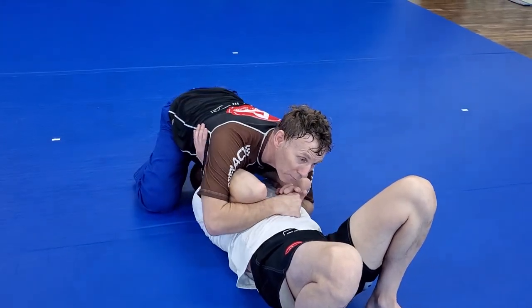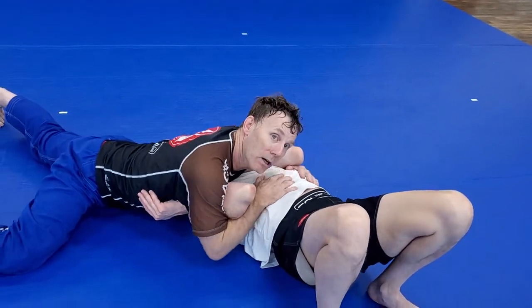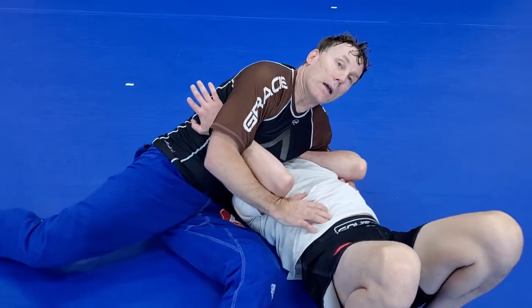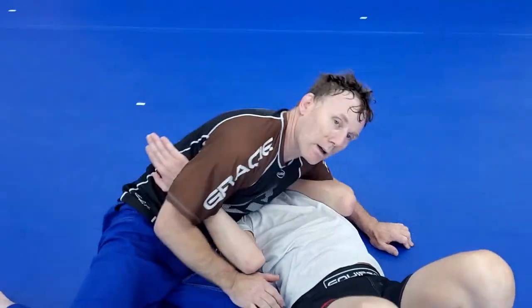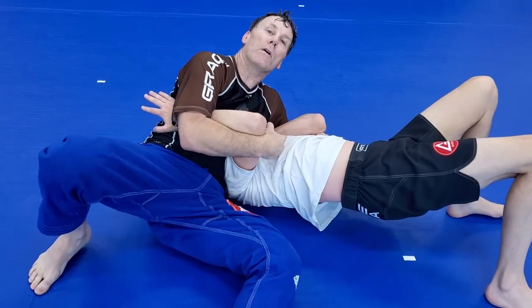Once I get up here I'm flattening out across his face and coming down. Now I'm holding tight here, going into kind of like a Kesa Gatame. I want to smash his face through the floor with my ribcage. When I'm here, I'm lifting up on here. It's not pleasant.